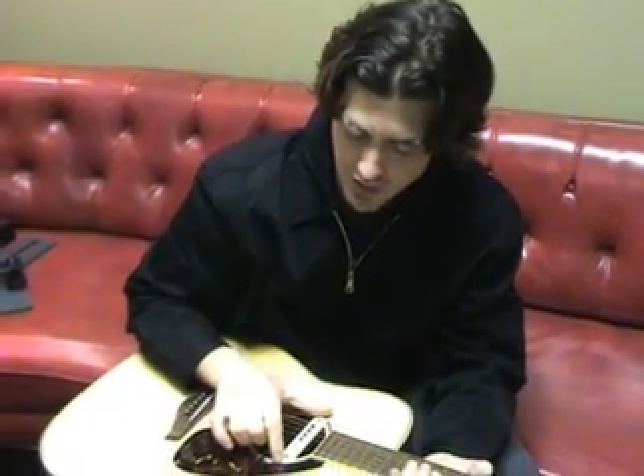Hi, this is Dino Mennegan, and I'm here to talk about the LR Baggs M1 pickup. Currently I'm playing with Michael Bublé, Warner Brothers Records. I've also played with Liz Phair, The Calling, and Jarvis Church.